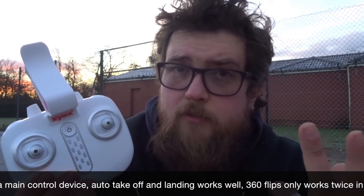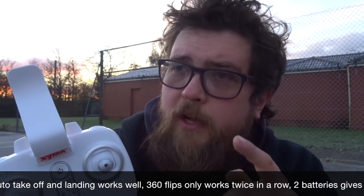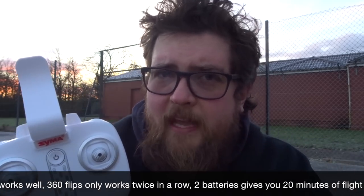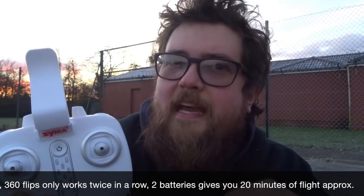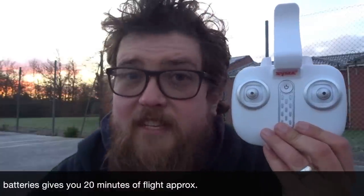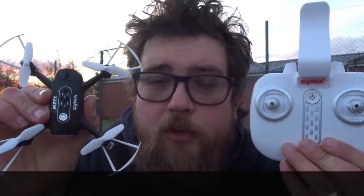The standard SEMA transmitter had no problems at all — auto takeoff, auto landing, moving around — no issues. The one issue I had was with the 3D flips: it only flipped twice in succession; after that I had to wait about 10 seconds before it would flip again. A little strange, but I haven't come across that before. Overall though, it was okay. The transmitter fits nicely in your hand, and you can clip your smartphone to the top for video. All in all, very good. Thanks for watching — I've been JD, please subscribe, and until next time, happy flying!